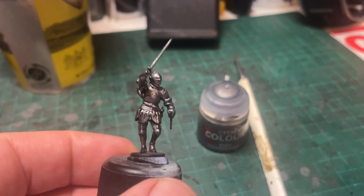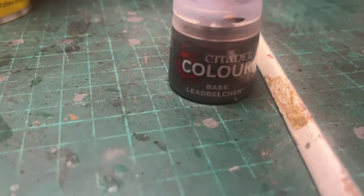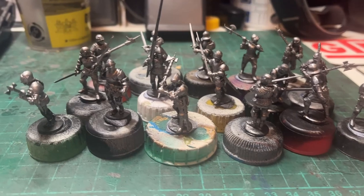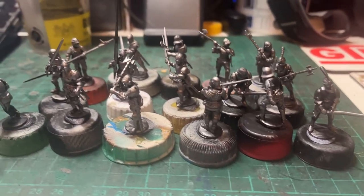Here we are with the next stage of the men-at-arms — a very simple all-over dry brush of the Leadbelcher. And here we have the whole unit brought up to that previous stage standard, all dry brushed with the Leadbelcher.